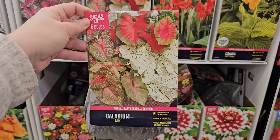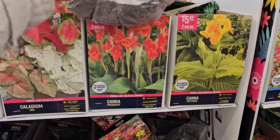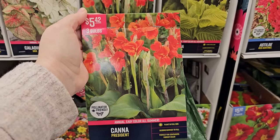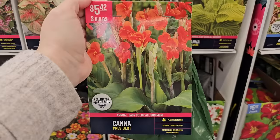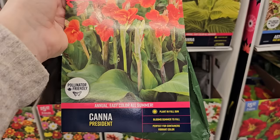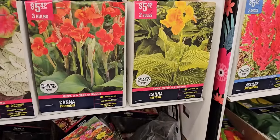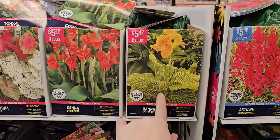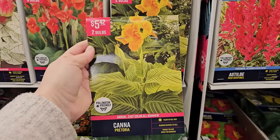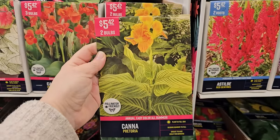Some cannas — if you want a tropical vibe in your garden, cannas are a great option. They have really big tropical-looking green foliage with bright blooms in lots of shades: oranges, corals, reds, and yellows. This one is called Canna President — annual, plant in full sun, blooms summer through fall. And then this one has really pretty striped or variegated foliage — it's called Canna Pretoria. These get 36 to 48 inches in height — three to four feet tall.